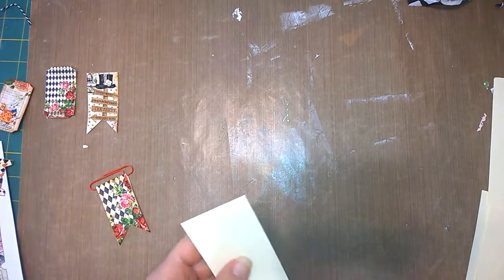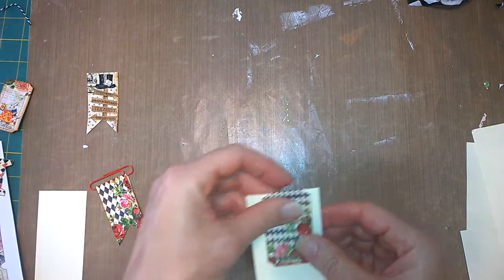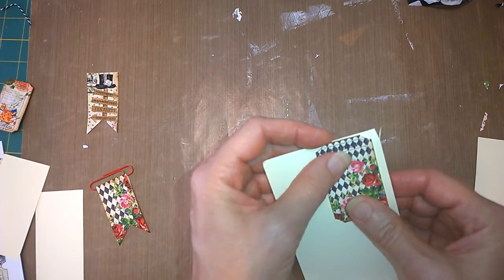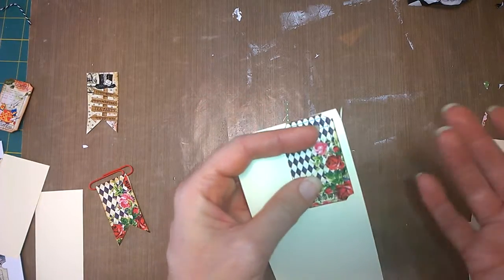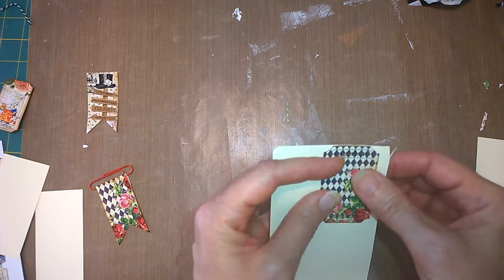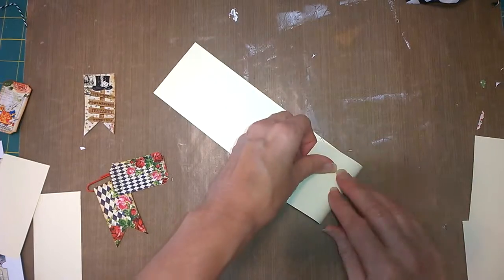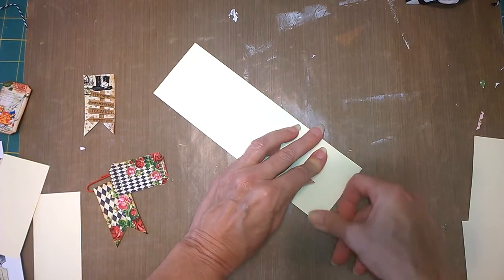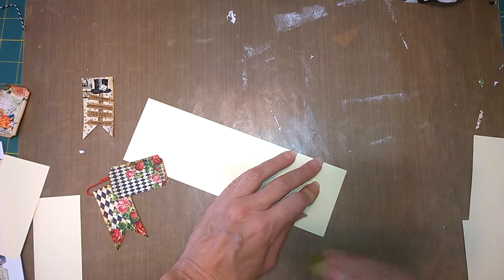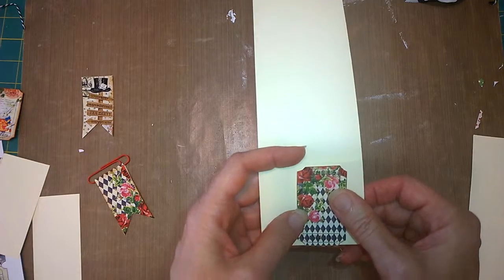The first thing I do is fold this down — very nicely. I forgot to bring over my burnishing tool, but anyway, there's that fold. Then I will glue on — oh, I'm so sorry, I do have to step away and get a paper clip, just a second.